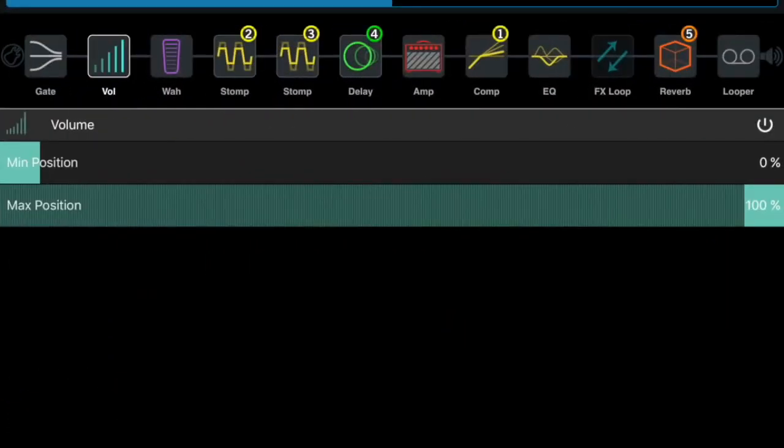I have the pedal hooked up, so let's get into it. With the additional pedal connected to the Firehawk, I don't see any additional changes — no additional icons pop up, nothing that says I have an additional pedal hooked up. The Mission Engineering pedal video said you can assign functions to any of the pedals with the effects unit, and in past posts I noted you can assign those.